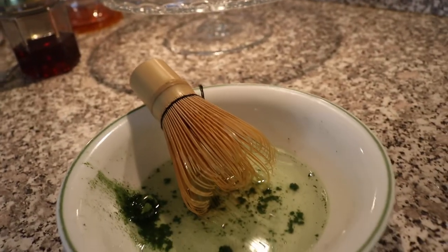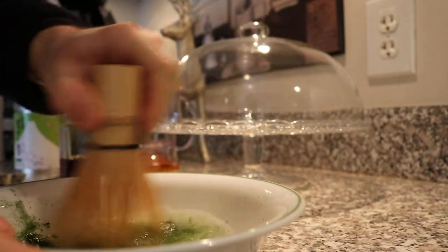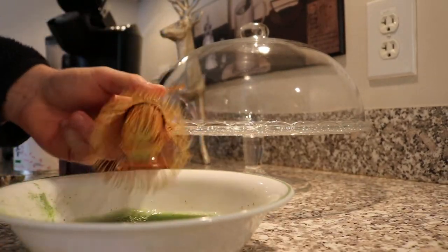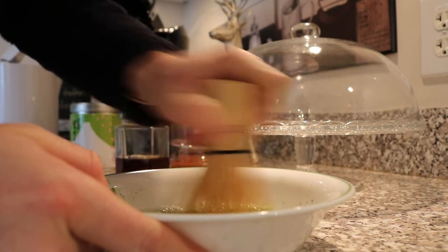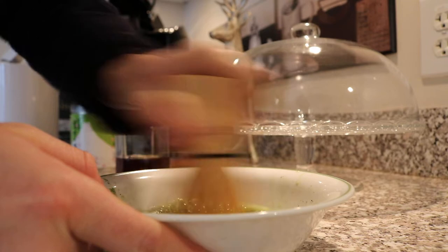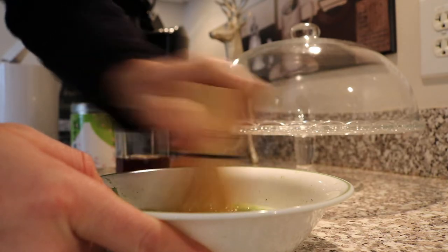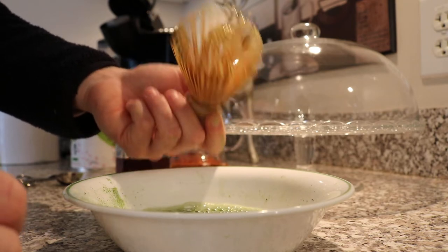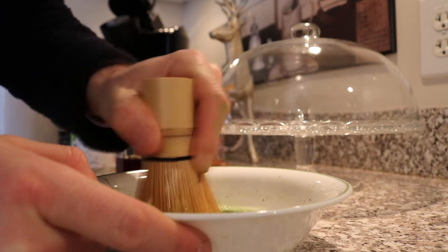Once we've got our matcha in there and our water, it's pretty simple from here. We don't want to add in too much water, because if you add in too much water this stuff's not going to foam. We're going to take our little bamboo whisk and just go nuts — back and forth like this, not in a circle. I know a lot of you guys want to do that, but we're not doing that. We're going back and forth with our bamboo whisk. I've done this with other tools and it just doesn't work nearly as well. You really need one of these bamboo whisks.